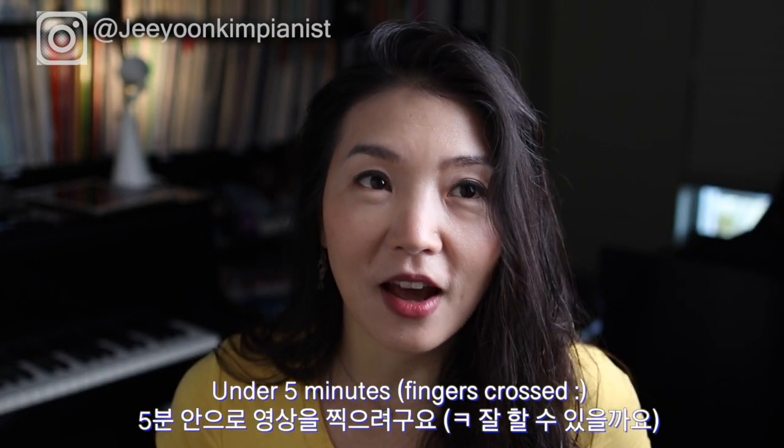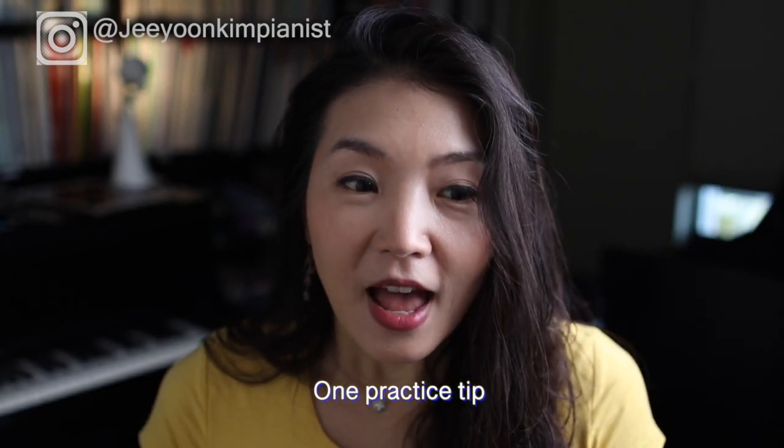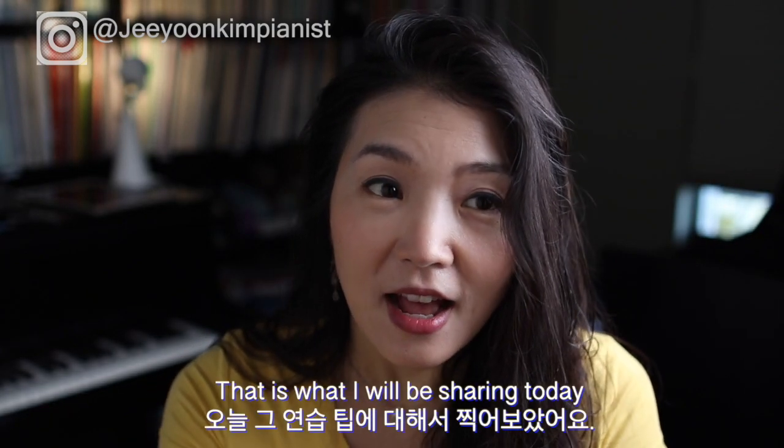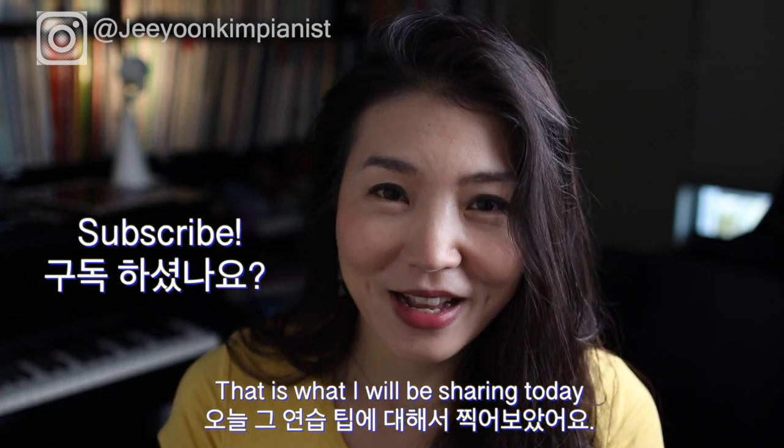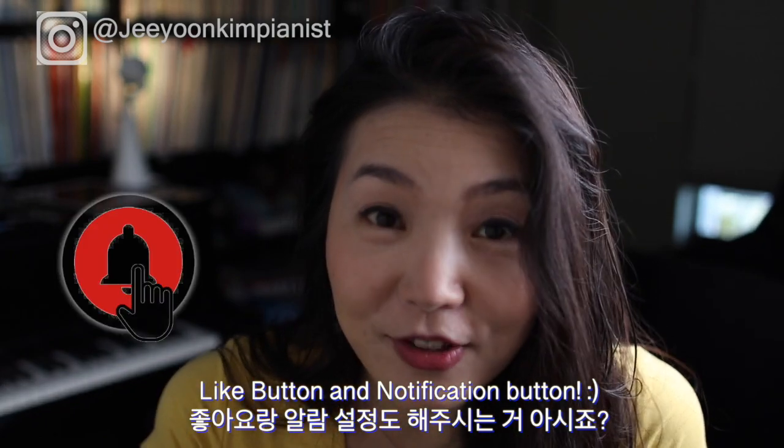The video is going to be under five minutes — that's the idea. If you haven't subscribed to my channel yet, please subscribe and push the like button. Also turn on notifications so you don't miss any videos I create in the future.